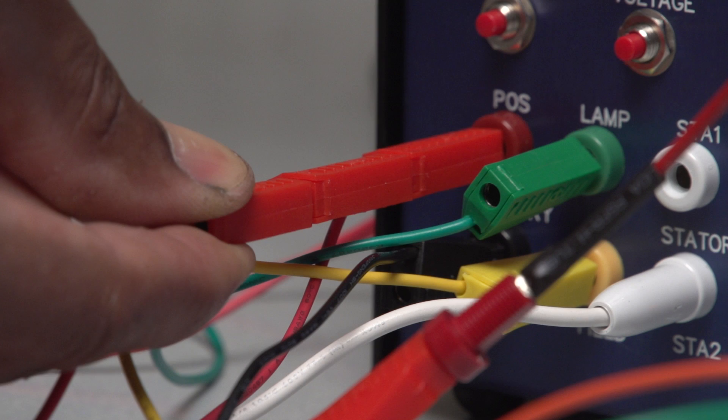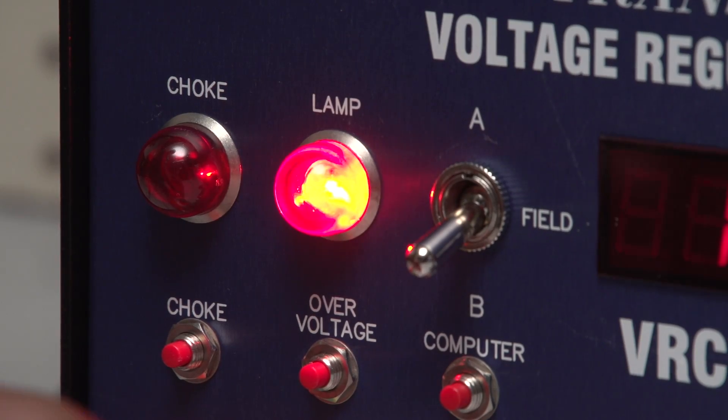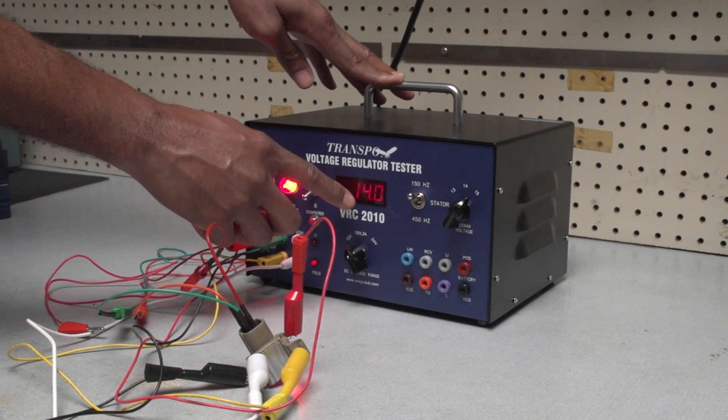Remove the sense plug from the tester unit. The tester lamp should come on and the voltage should drop to approximately 13.9.